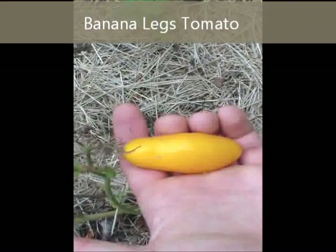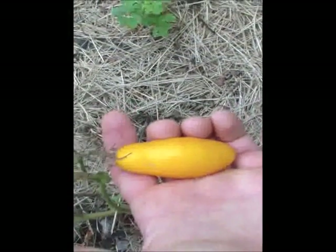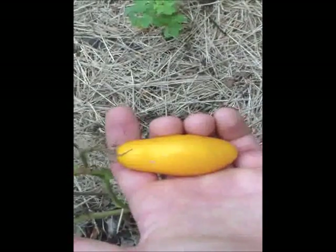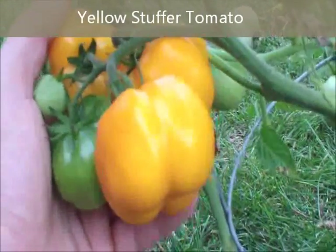This tomato right here is the banana leg tomato. It's really good — it's kind of like a yellow Roma tomato. And right here we got another one of those stuffer tomatoes — we got a yellow version of it.